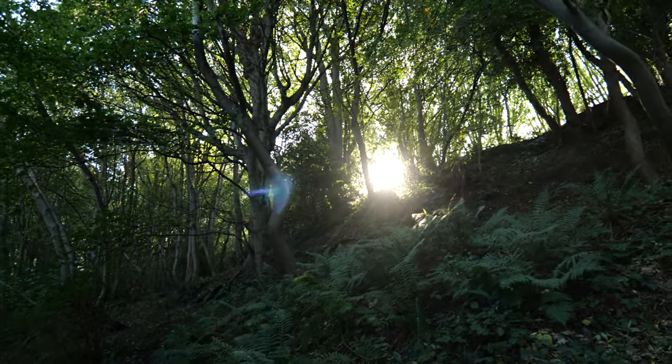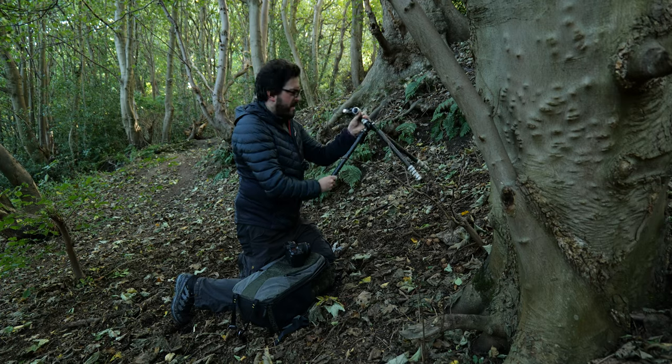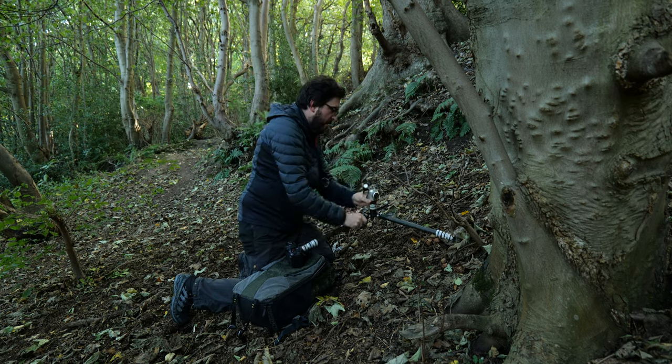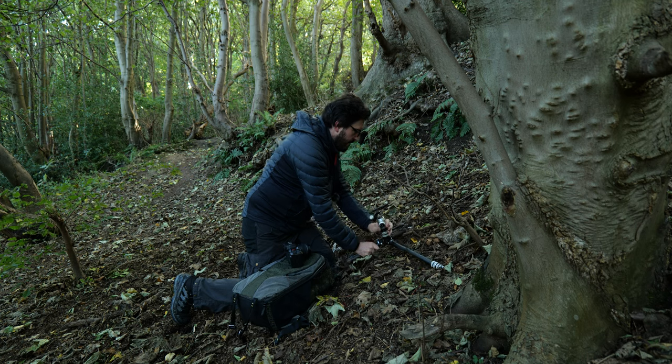It's a lovely sunny day in Edinburgh, but under all these trees it's actually really, really dark. Even filming this video I'm at ISO 1000, so I'm probably going to be relying on my tripod for a lot of my photos today.